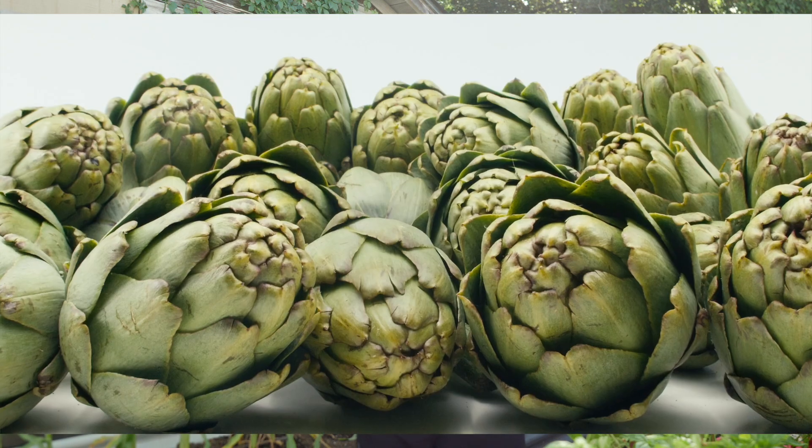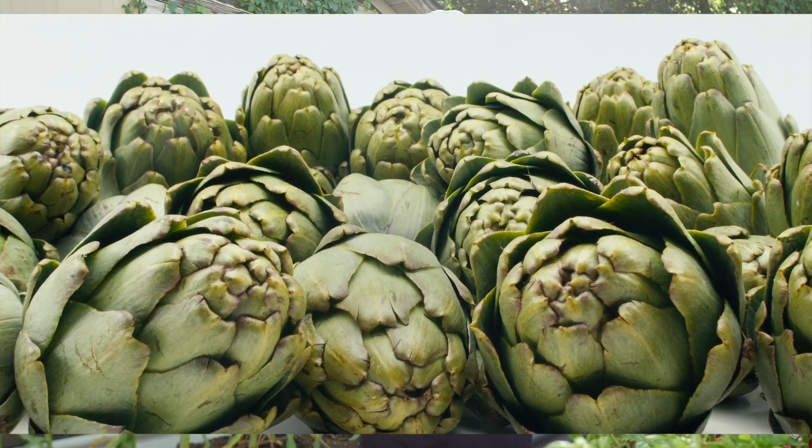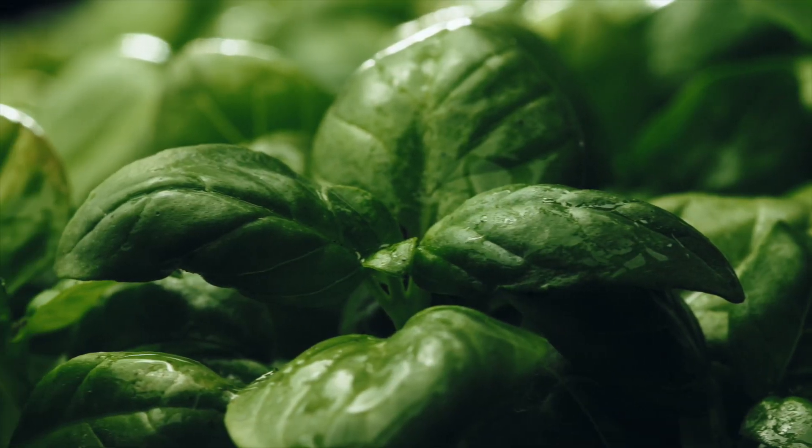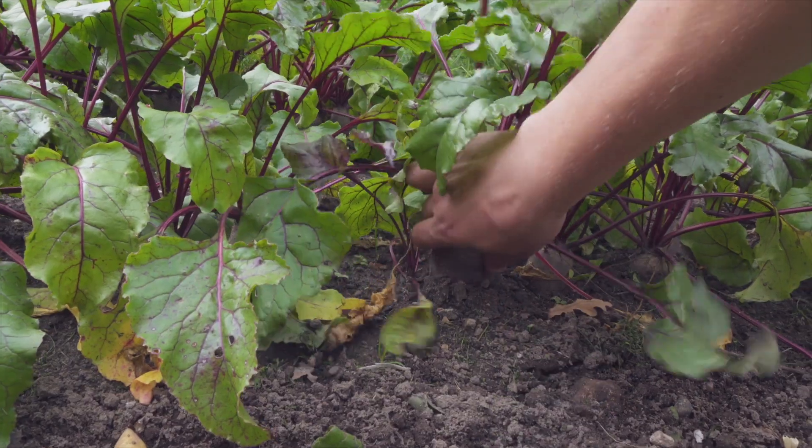First is artichokes — you can seed your artichokes right now this month. We can still plant our arugula directly seeded into our garden. We can also still plant basil, whether you're directly seeding it or transplanting it. So now we can even add in some of our fall crops, like beets directly into your garden, or you can even start planting some of your Asian greens.